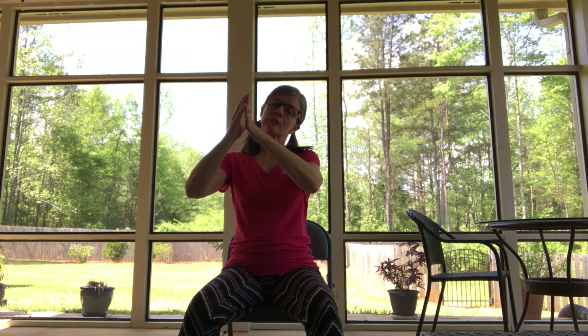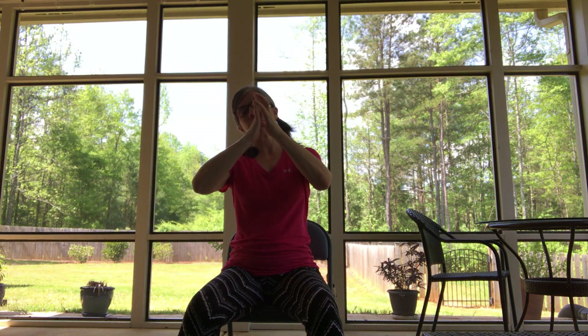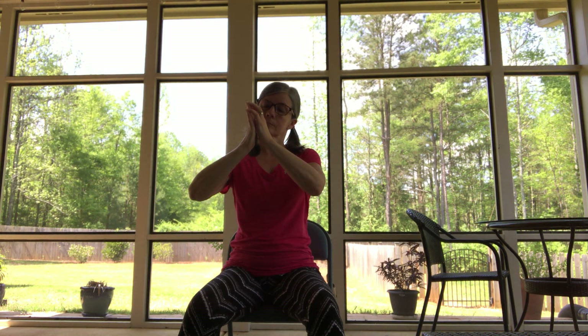Without bending the wrists, go ahead and press the right fingers into the left fingers so only the left fingers are bending, but not the left wrist. Feel that stretch in the hand, and then take it over to the other side. Then make a loose fist and take the hands forward. Shake the arms, shake the hands, let everything wiggle and jiggle.